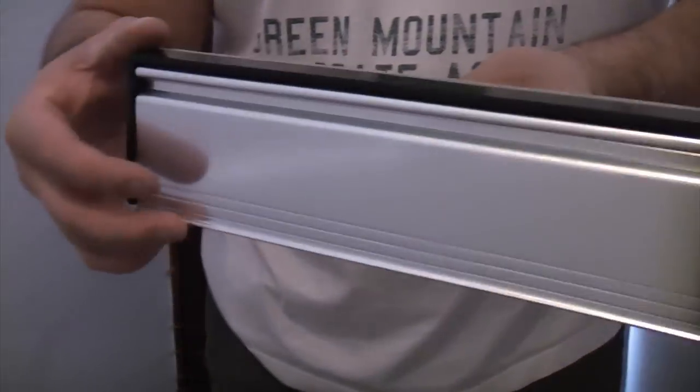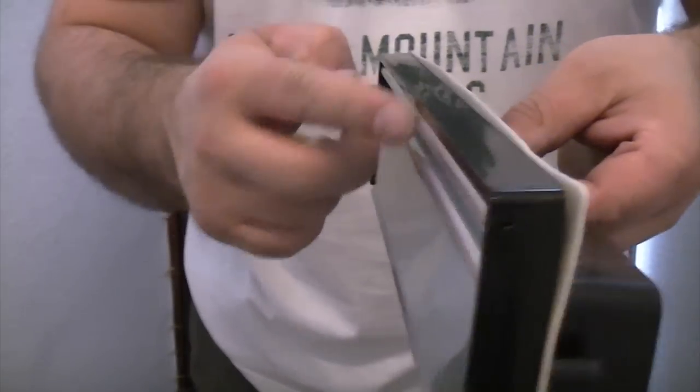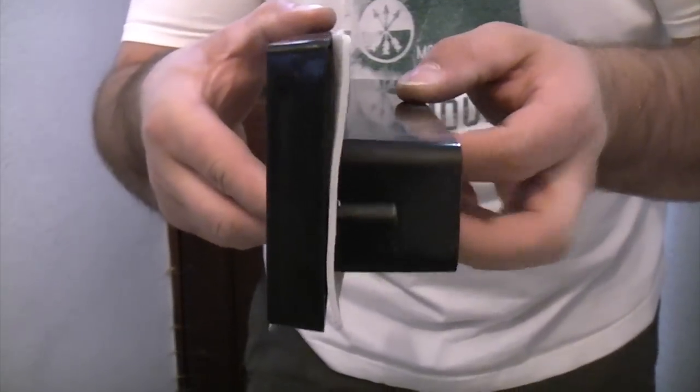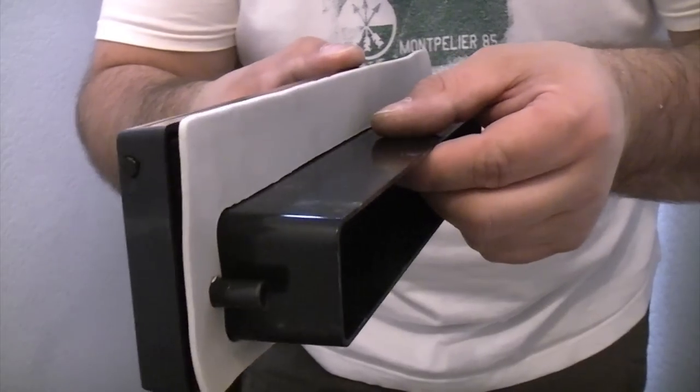It's important when you're fitting the letter plate and when you're marking it that you get it the correct way up. The hinge should always be at the top, because there's a considerable difference — it's not quite in the centre of the letter plate. So if you did mark it upside down when you come to fit it, it's going to be an absolute mile out.